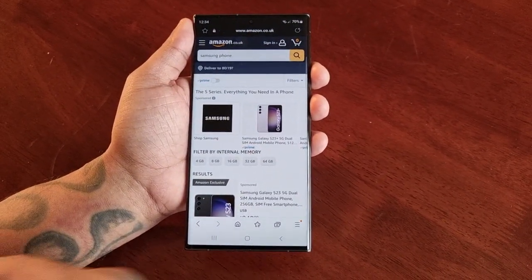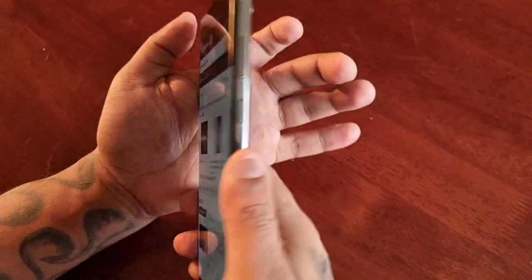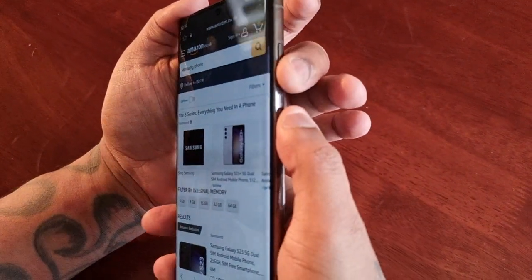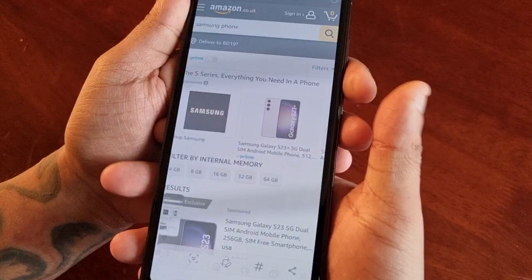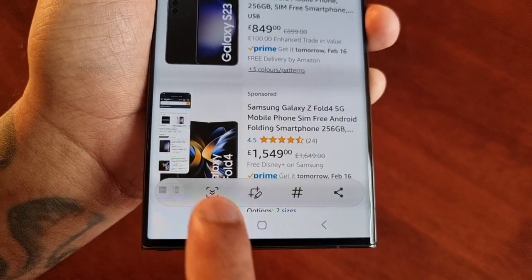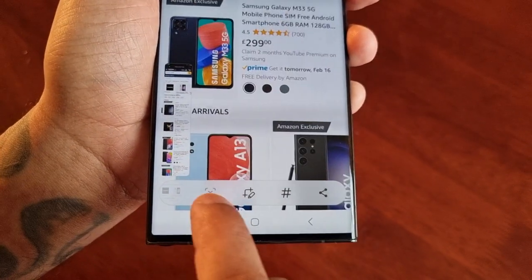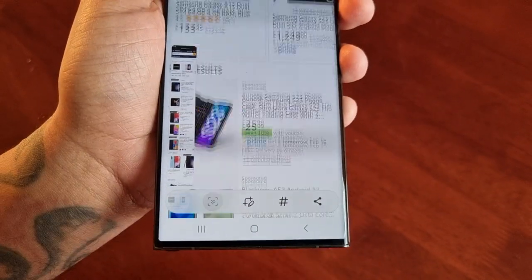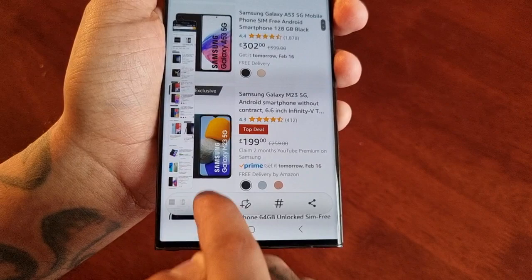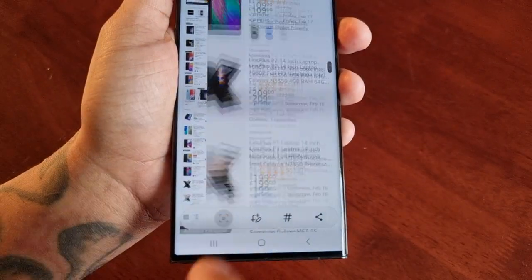All you have to do is just press the volume down button and the power button — so volume down and power — to take a screenshot. Then here you'll see a little arrow pointing down. Just press on it and keep pressing on it, and as you can see it's taking a screenshot of the entire page and it's also stitching them together.